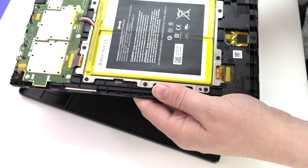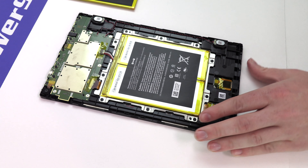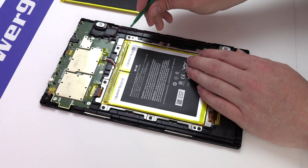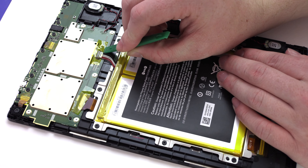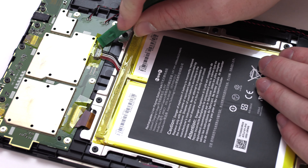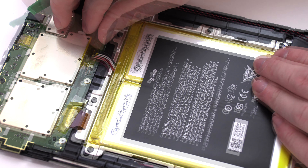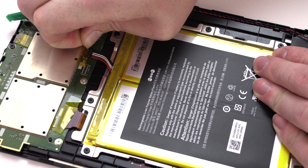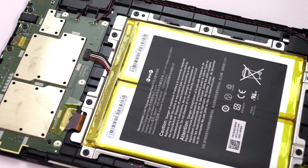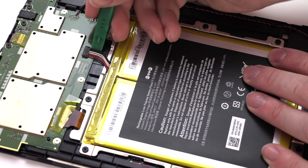Set the back cover aside. Remove the piece of tape covering the battery connector. Disconnect the original battery.